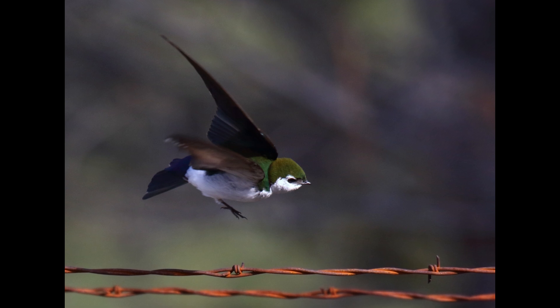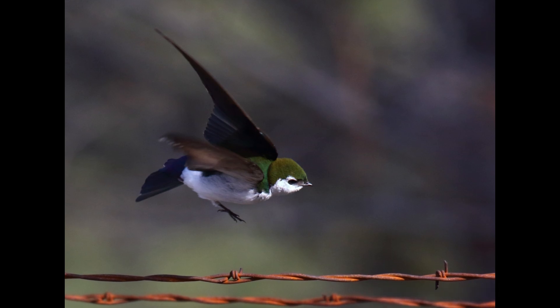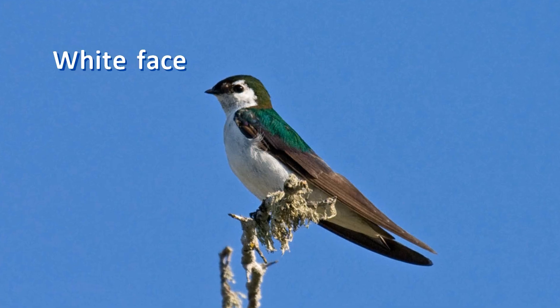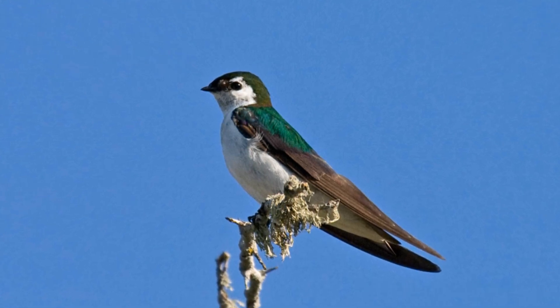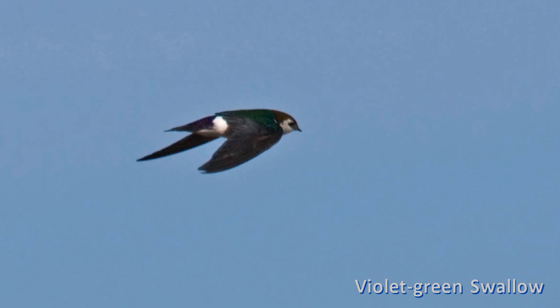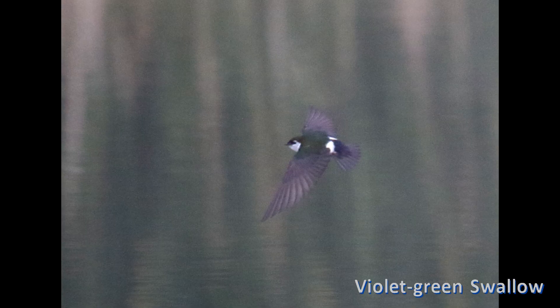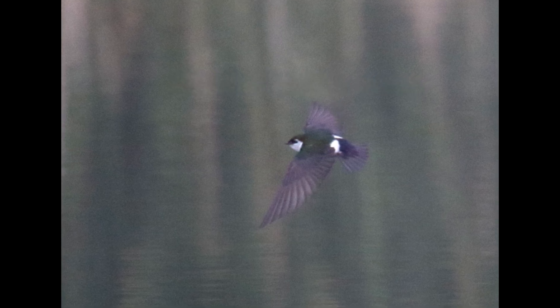Violet-green swallows in bright sun show a lime-green crown and back with their blue wings. The white extends up the face so that the dark eye is nearly surrounded by white. From the side or top, the obvious white flank patches nearly meet over the rump, and the mostly white rump is divided by a violet strip connecting the back to the tail. On overcast days their colors don't always show, but the pattern of the face and rump are still obvious.